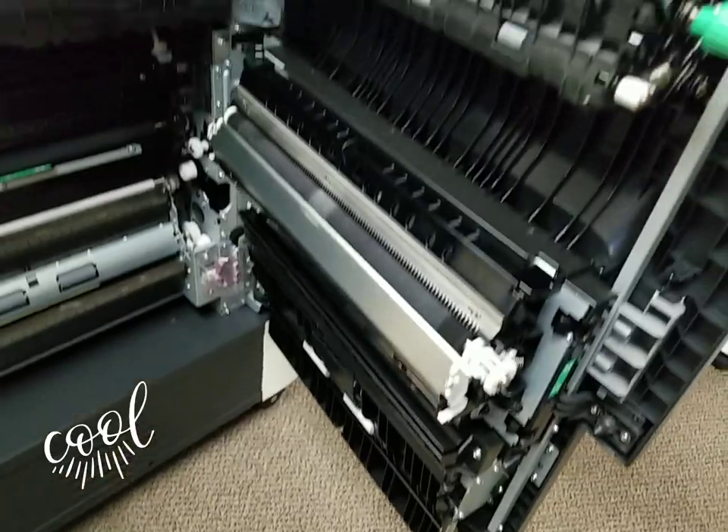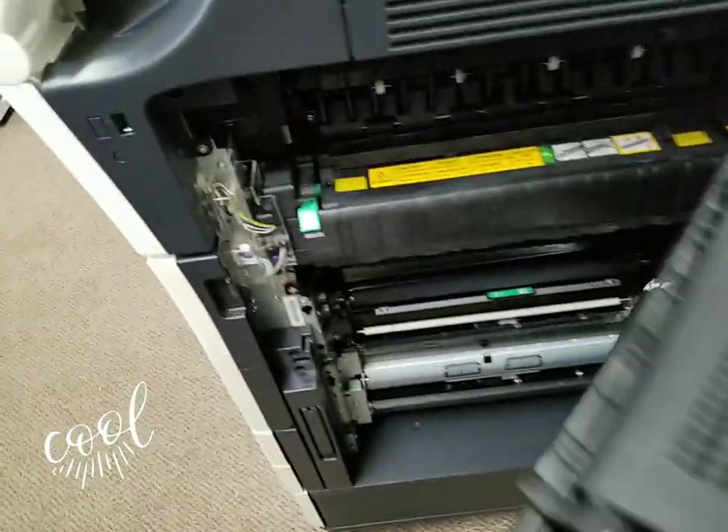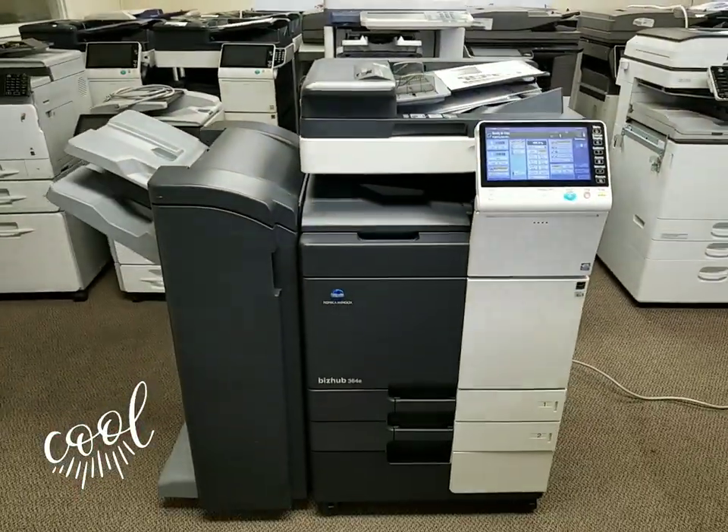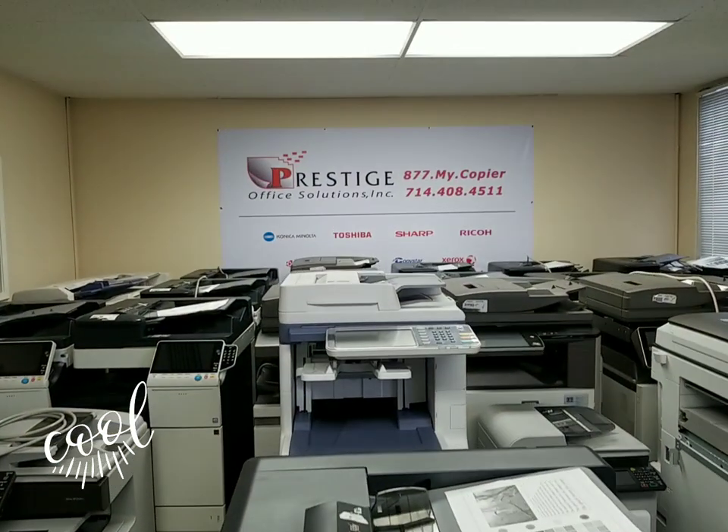Look at the inside — I could tell you this machine just came out of the box and you would believe me. It's just flawless, it's clean, super super clean. If you have any questions on this machine, feel free to give us a call or visit us online.